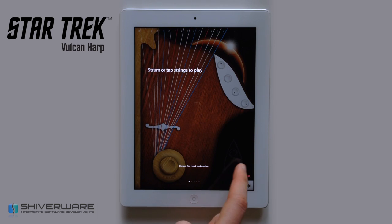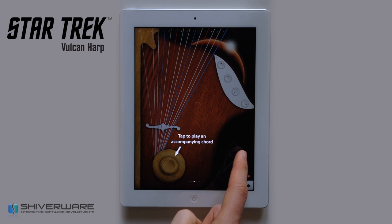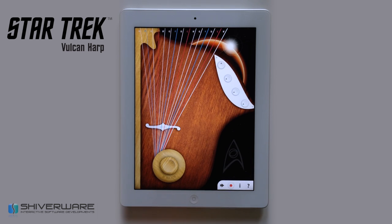We have a tutorial built in that shows you a basic overview of all the available options for the harp. Thank you for checking out the Star Trek Vulcan Harp — it is available for the iPad on the App Store. We hope you enjoy.